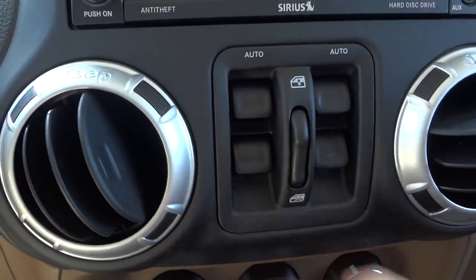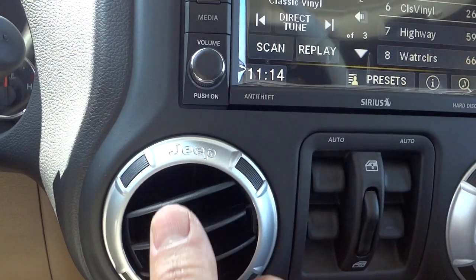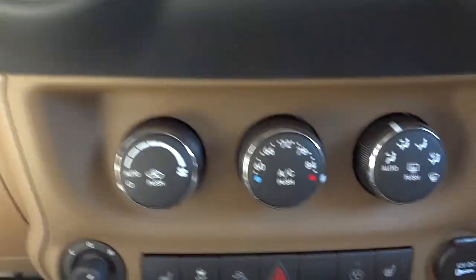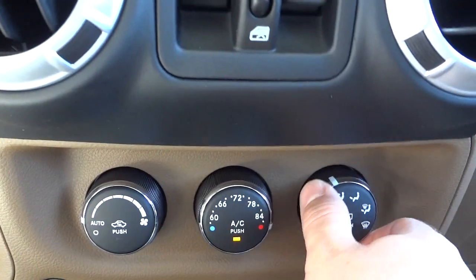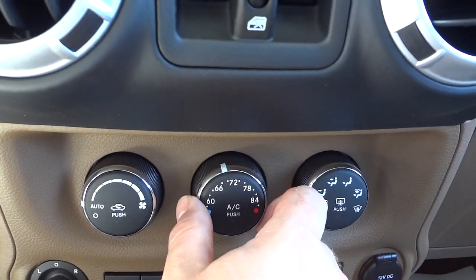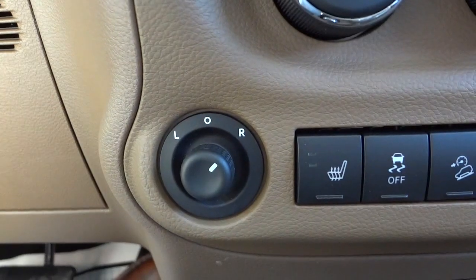Here are your window controls for all four windows. It does have an articulating vent that you can close off — easy to open and turn the way you want, very convenient. Right here is your climate control. It is an automatic climate control — you put it on auto, set your temperature, and you're good to go.